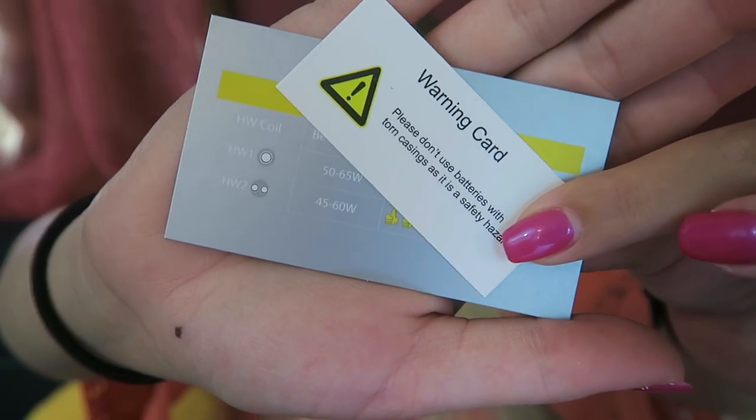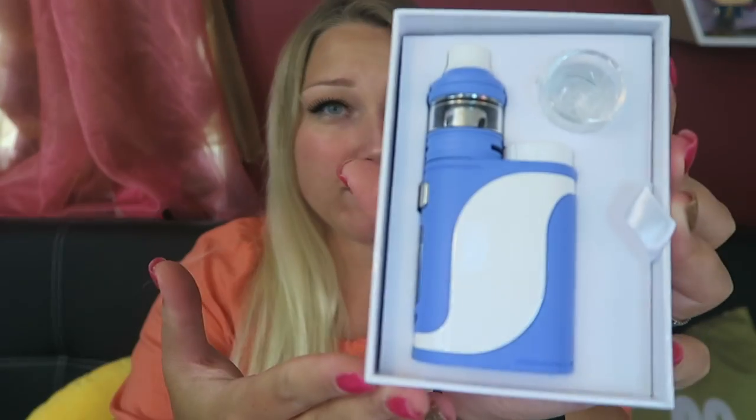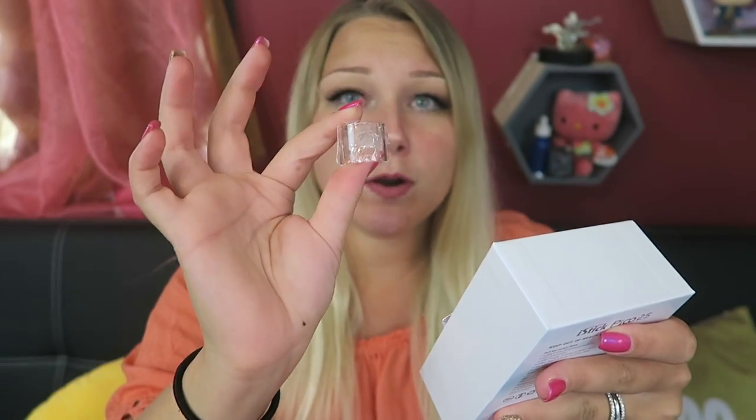Right on top we have a battery warning and a coil reference chart. Here is my Pico 25 — it is a blue and white kit. It comes with the Ello tank and an extra glass piece on top. This is the 4mm extension because the Ello is 2ml.